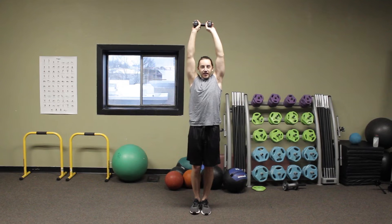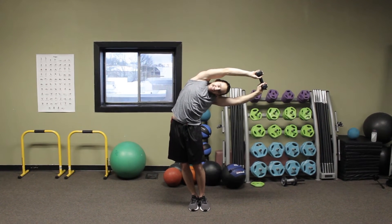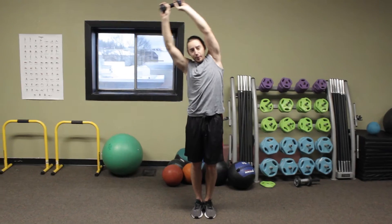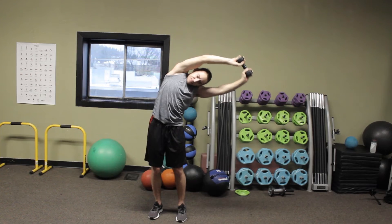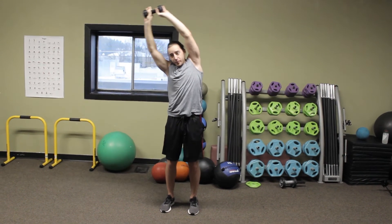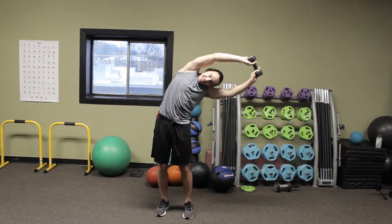Take a light weight and keep it overhead. Stay in a nice straight line with those arms. Make sure you're not using your arms to bend left and right — it's a lean from the hips side to side. You can have those feet anywhere from touching to about shoulder width. Take it slow, go as far as you can.